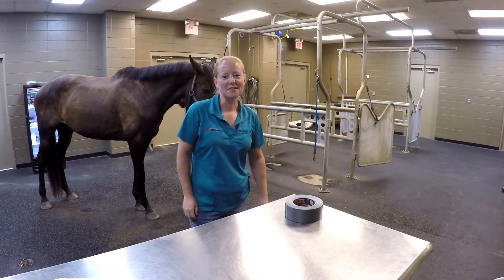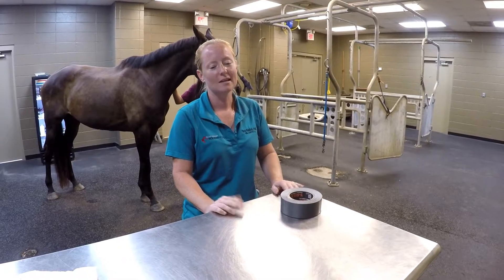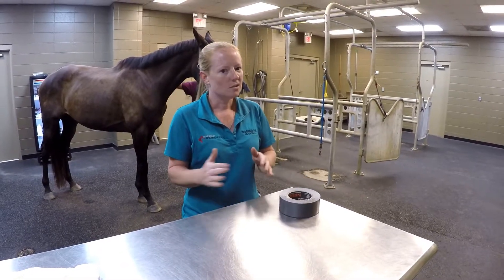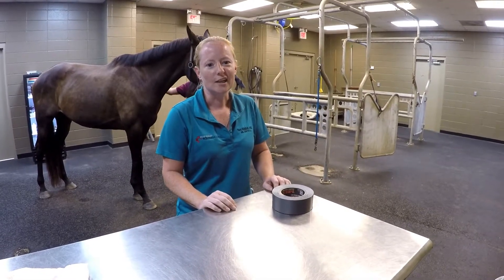Hi, this is Dr. Tara Riddick from Gulf Coast Equine Hospital. I wanted to show you guys today how we make a duct tape boot for the bottom of our foot bandages. It's something that we ask a lot of clients to do and can be a little confusing at first, so I just wanted to show you guys the steps. We'll actually make one right here that we'll put on a foot bandage in another video.